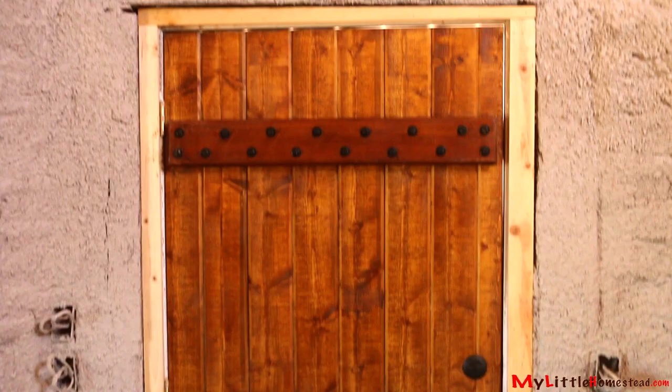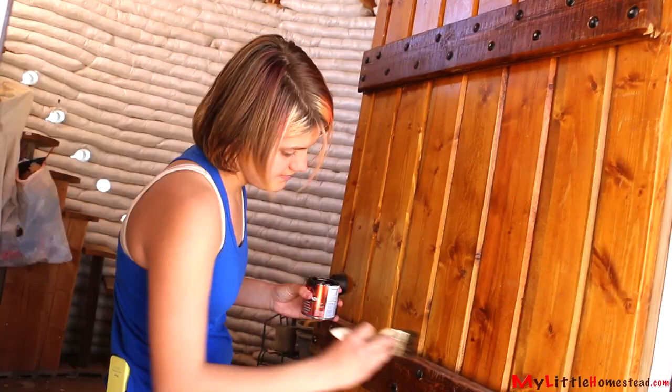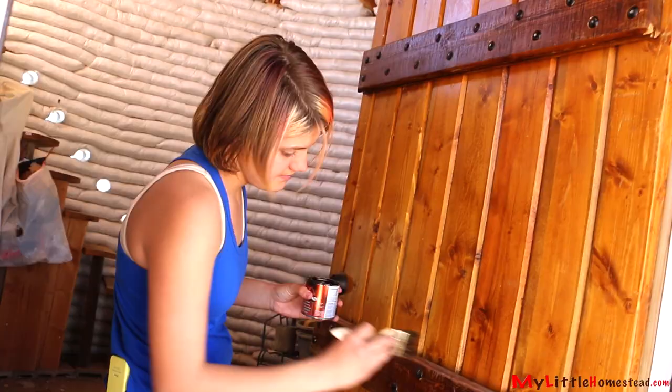Here's the door, and we can open it for you. Bryson put in the hardware for it and Shae just kind of touched up some stain — and that's all we did with it.